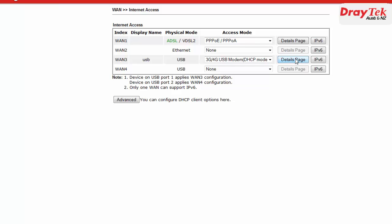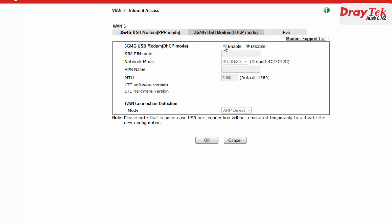Now click on the Details button and select Enable. For the Network mode there are several options. We will choose the default option which is 4G, 3G and 2G.